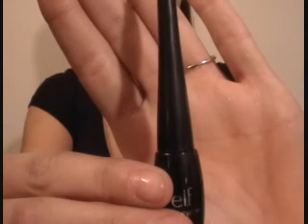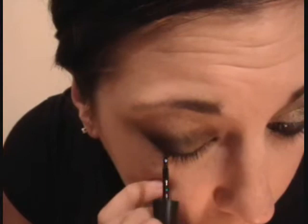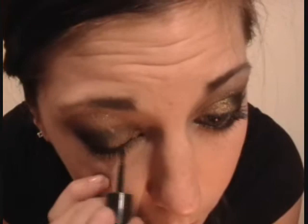Next she is taking liquid eyeliner by ELF in the color black and she is going to apply this to her upper lash line. Next she is going to take her smudge brush by ELF and blend in that liquid eyeliner on the top lash line.